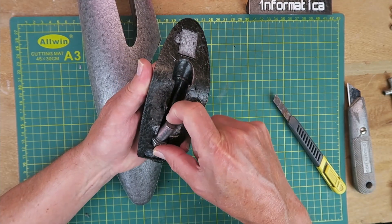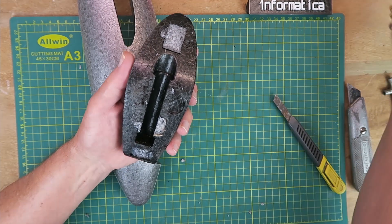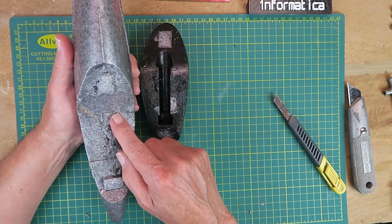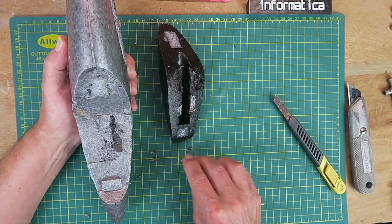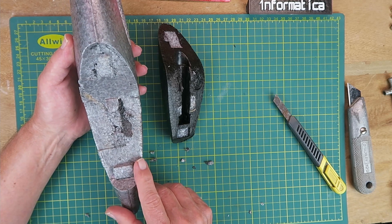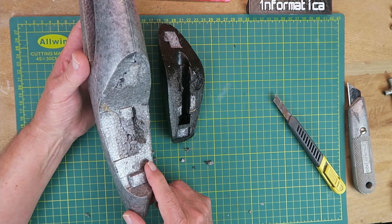I can go ahead and remove this large screw, which is just used as a balance weight when it's in its glider mode — we're obviously not going to need that. Apart from a little bit of cleaning up, I'm not going to do anything more with the fuselage regarding hollowing it out until I've got a better idea of where the components are going to go, and that's going to be pretty much dictated by the center of gravity.